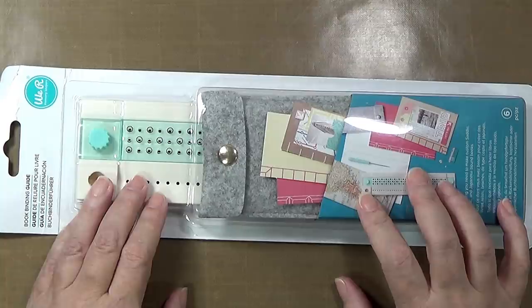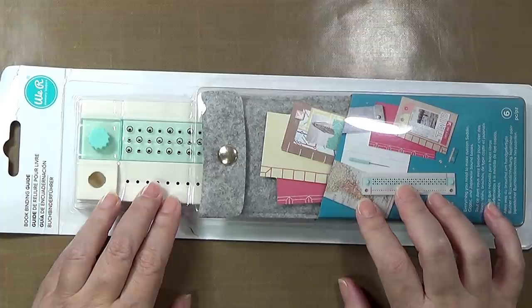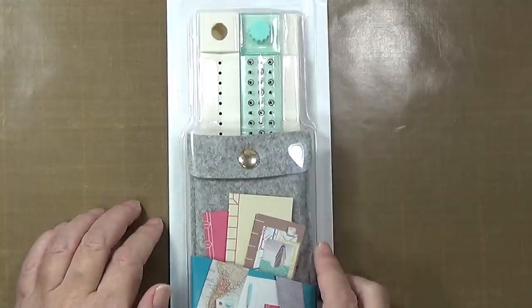Today I have to show you in action the We Are Memory Keepers bookbinding guide. It is a brand new product that they have come out with that will allow you to pierce holes so that you can sew together little journals and books and things.